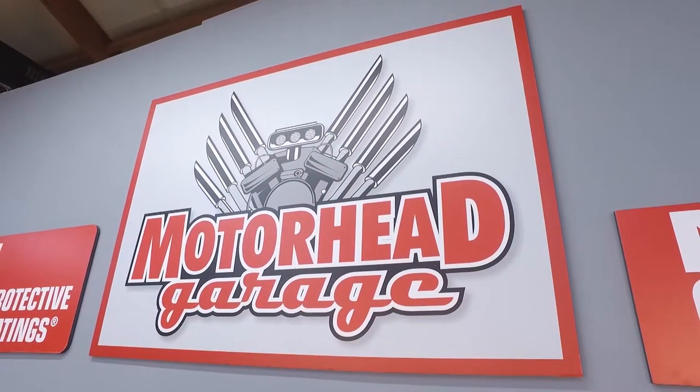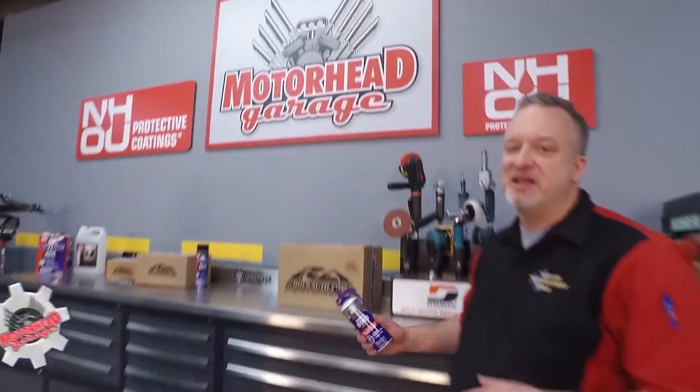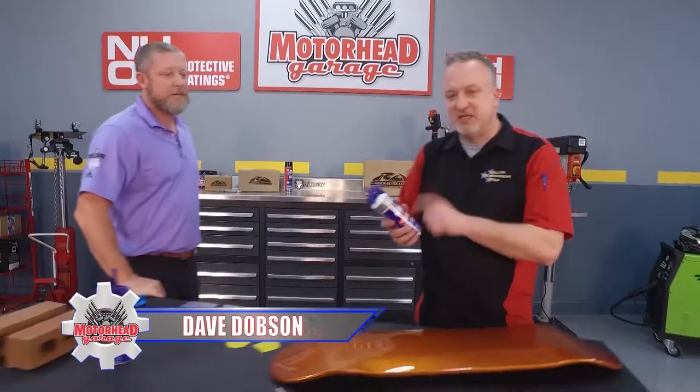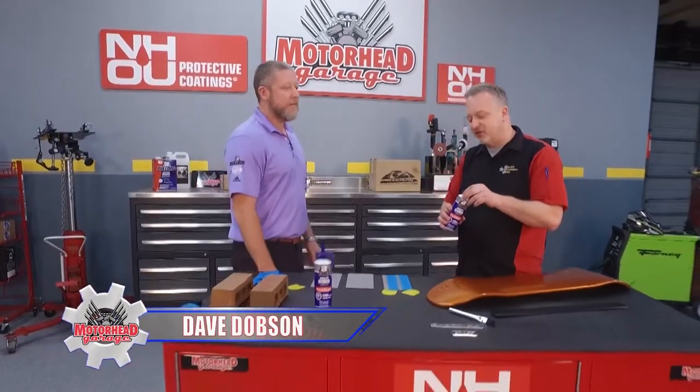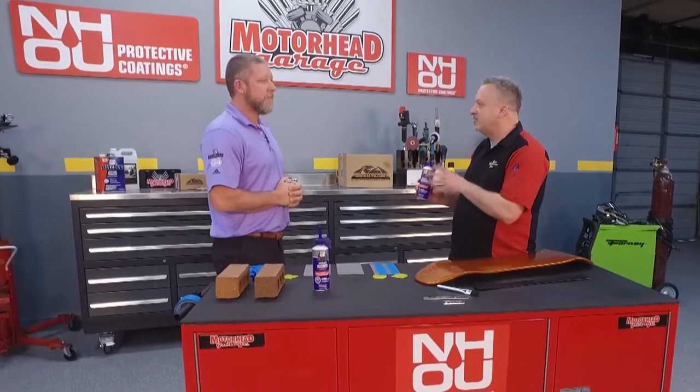Here at Motorhead Garage, presented by NHOU Protective Coatings, we pride ourselves in bringing you the latest and the greatest in stuff for your vehicle. And talk about latest and greatest — this is Bulldog Multi-Bond Adhesive from CleanStrip, just released, and this stuff is revolutionary. Josh, tell me what it does.